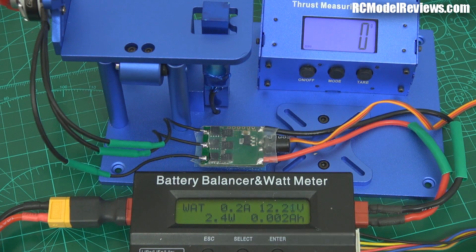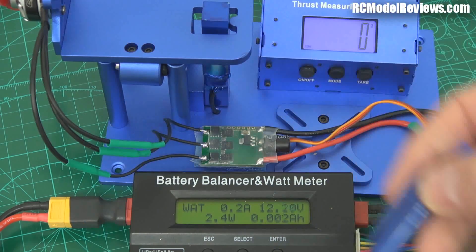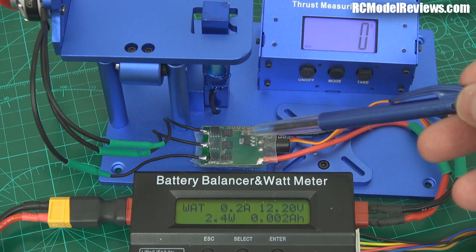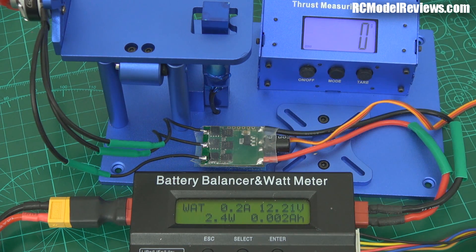Here we go — set up again with exactly the same motor, same propeller, same battery, same power meter. This is an Afro 20 amp ESC that I've reflashed to BLHeli, which is why it doesn't have the normal heat shrink on it.